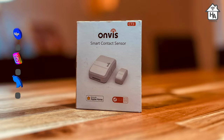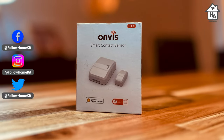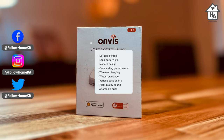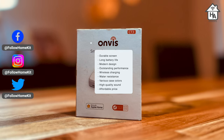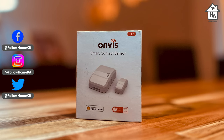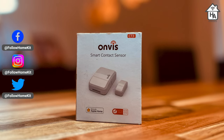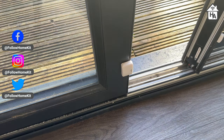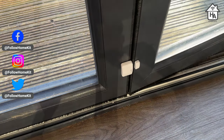Onvis is jumping onto the Thread bandwagon with an update to its contact sensor, the CT3. The Onvis CT3 door and window contact sensor is, as its name implies, a contact sensor that works with HomeKit over Thread. While a door and window sensor wouldn't normally excite, it's good to see more options on the market with Thread support.